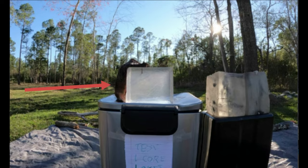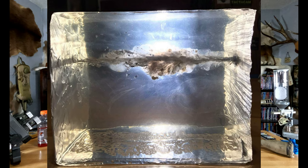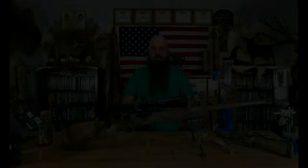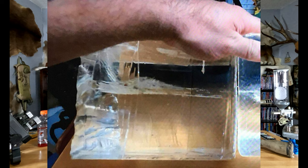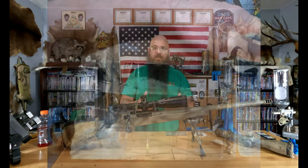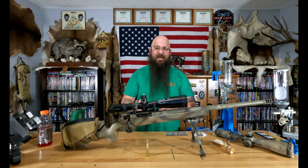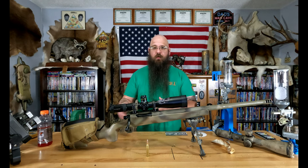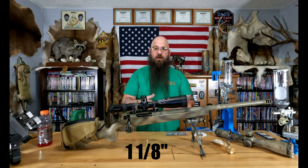I added shoulder bone and additional meat in order to get that correct setup. It went through all of that, and the max width of the permanent wound cavity that I could find was only one inch. That's going through shoulder bone, inches of meat, and ballistic gelatin. For comparison, here's an ELD-M at 1370 feet per second — which is at or near the ELD-M's minimum impact velocity of between 1300 and 1400 feet per second depending on impact resistance required — and that permanent wound cavity had a max width of one and one-eighth inch, an eighth of an inch larger than what we got with the Core Lokts at over 2200 feet per second.